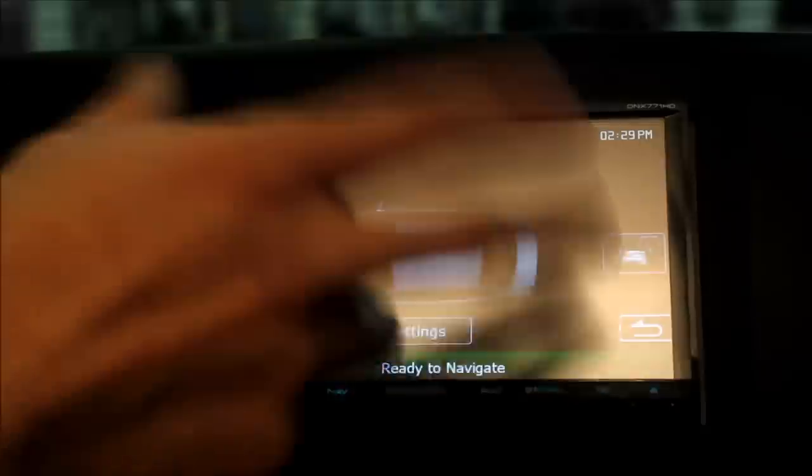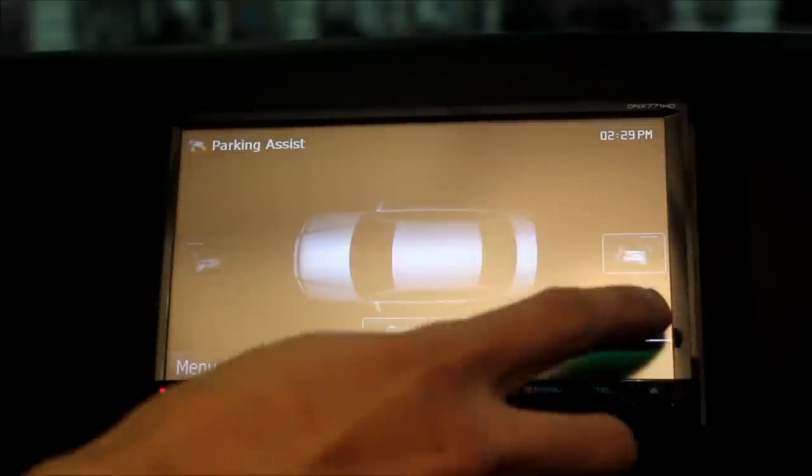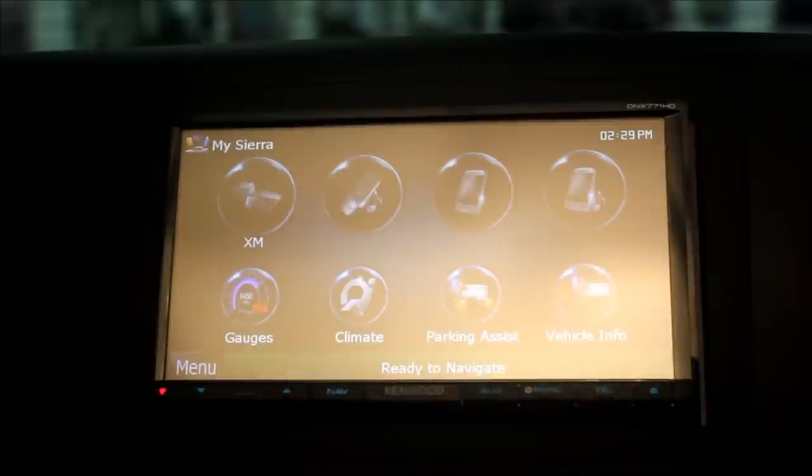Click on it and you can actually see what's going on with it as well. And of course, we can also do our backup camera.